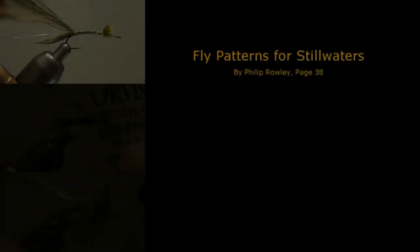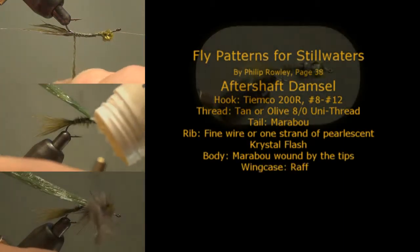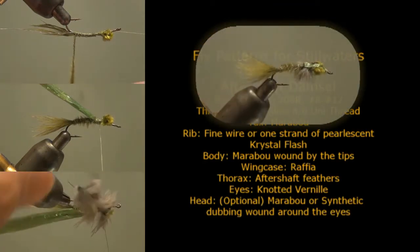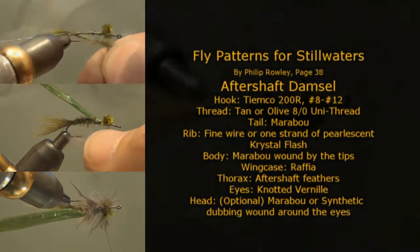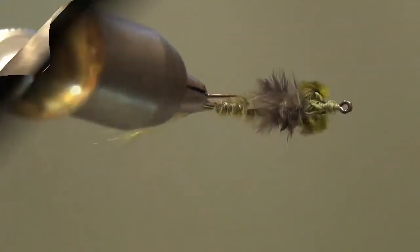We're going to tie a pattern called the After Shaft Damsel, taken from the book 'Fly Patterns for Still Waters: A Study of Trout Entomology and Tying' by Philip Rowley. It's a great book and if you can find a copy you should get one. This pattern incorporates a couple of real flexible and soft, easy-to-work-with materials: marabou and the after shaft feather taken from a ring neck pheasant or other upland game bird.